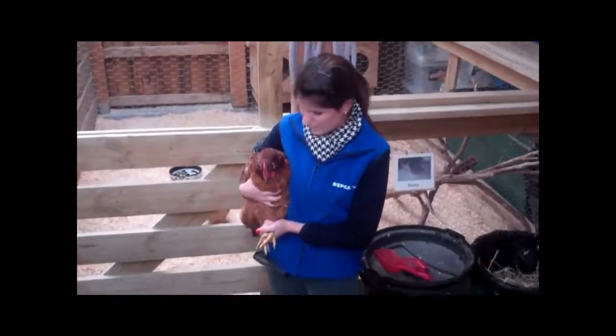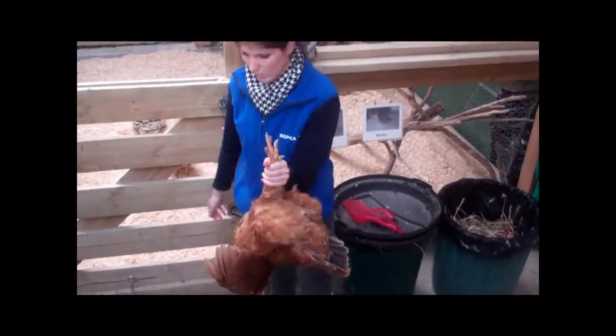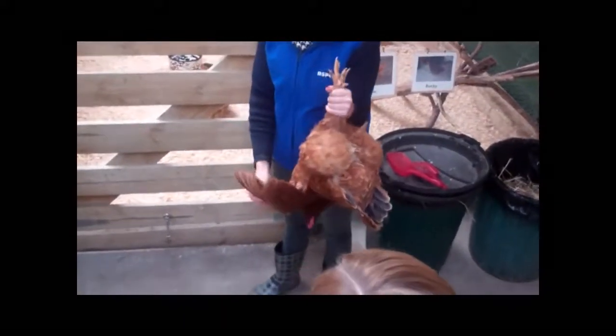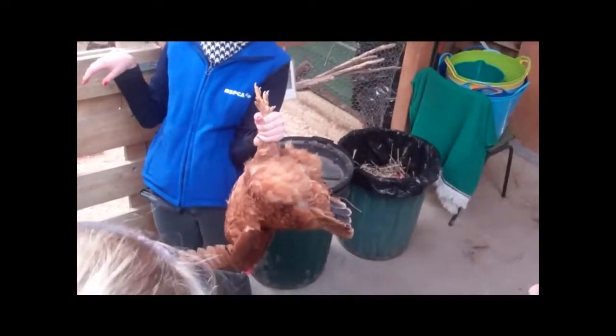You get a firm grip around their legs, push their head back like that — and that's flipping. Now you can see she's quite easy to look at. It doesn't hurt them. It's a bit like when you're shearing sheep — they flip them on their back, and then the sheep are quite still and happy to be shorn.